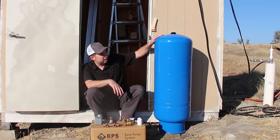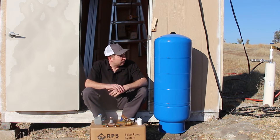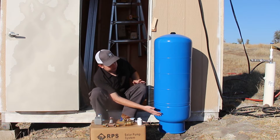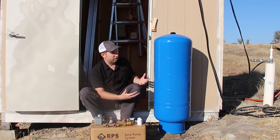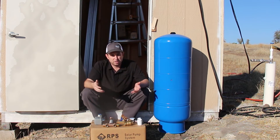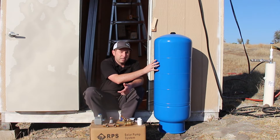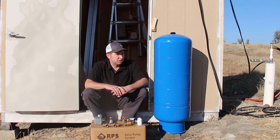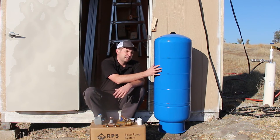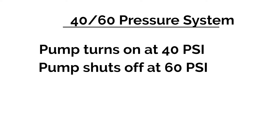The first thing we have is our big blue pressure tank — this is a 32 gallon pressure tank. It's a bladder tank, which means inside there's a rubber bladder that the water goes into, and above that it's pressurized, pre-charged at the factory. This one is pre-charged at 38 pounds. You want to set this 2 psi below your lowest water pressure. This is pre-set for a 40-60 pressure system, meaning the pump turns on at 40 psi and shuts off at 60 psi, and your household operates in between.